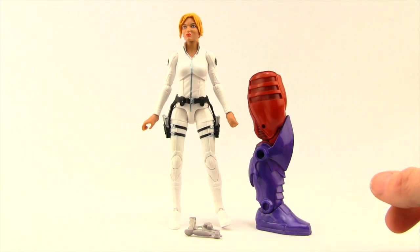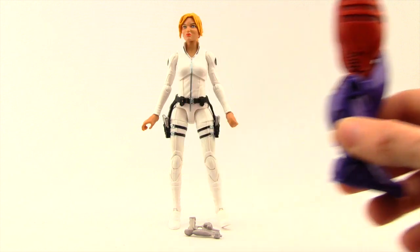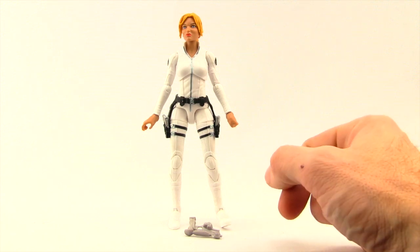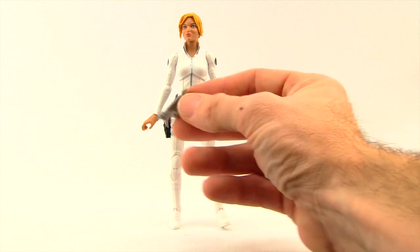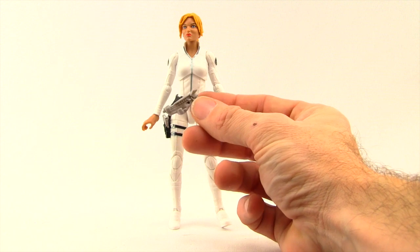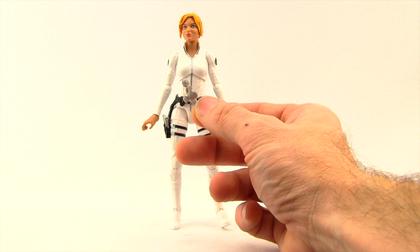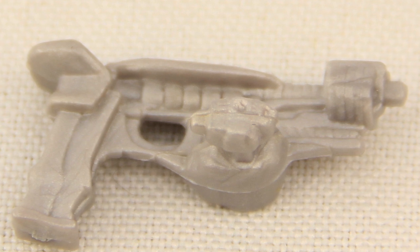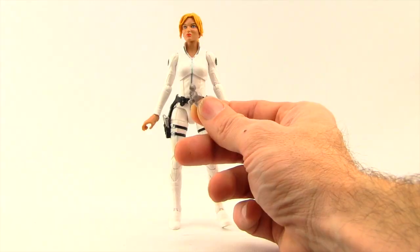Here's a look at the figure outside of the packaging along with the contents. The figure comes with the right leg for the Red Onslaught Build-A-Figure — we'll be looking at Onslaught after we've looked at all the figures in this wave, so be sure to check back for that. Besides the Onslaught leg, we also get a ray gun or some type of gun. It looks like a ray gun to me. I don't know if this is a reused gun from another figure — I don't recognize it — but it doesn't really seem to fit with Sharon Carter. There's really no paint detail on it at all; it's just a plastic color.